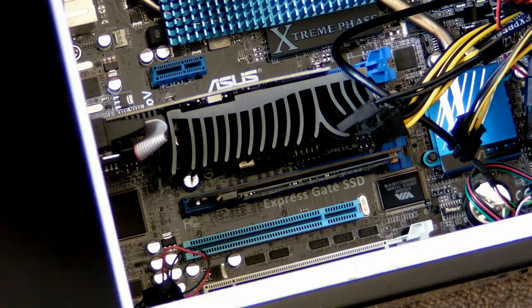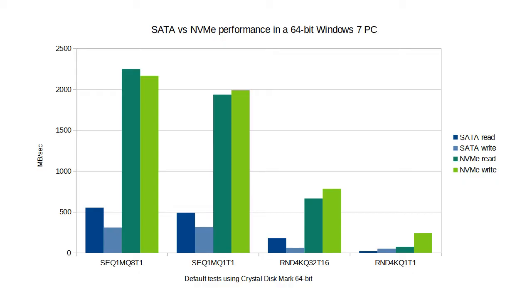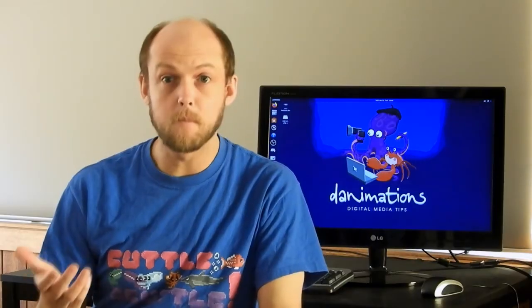Now close up your case, plug in, and you're ready to go. These stats from a Windows 7 64-bit machine compare the primary SATA SSD performance with the new NVMe. As you can see, it's a massive leap forward. I use my SSD as a specialty drive for games and video production, and I'm thrilled with the results.